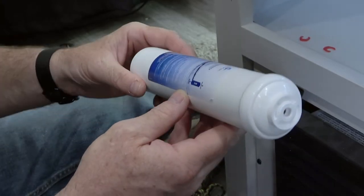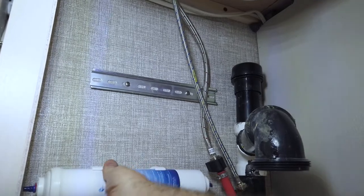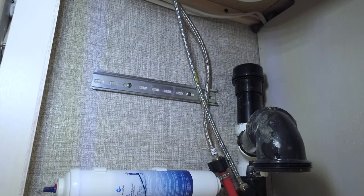When installing the water filter, ensure that its intake side, marked on the label, is facing to the right. It can be shimmied to adjust its position to ensure that there's enough room for the plumbing installation later on.